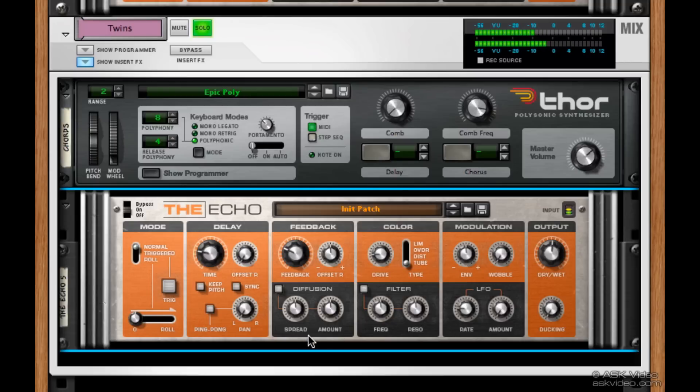One of my favorite features here is diffusion. It allows us to smear the sound a bit and add imperfections. It's subtle, but it makes the sound a little less digital sounding, which I like.